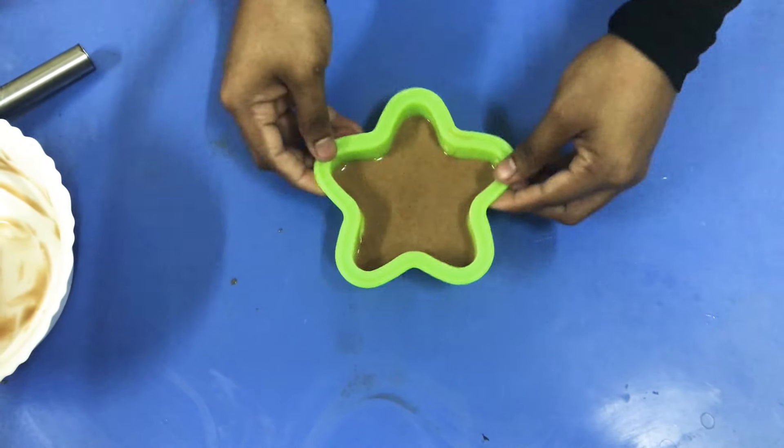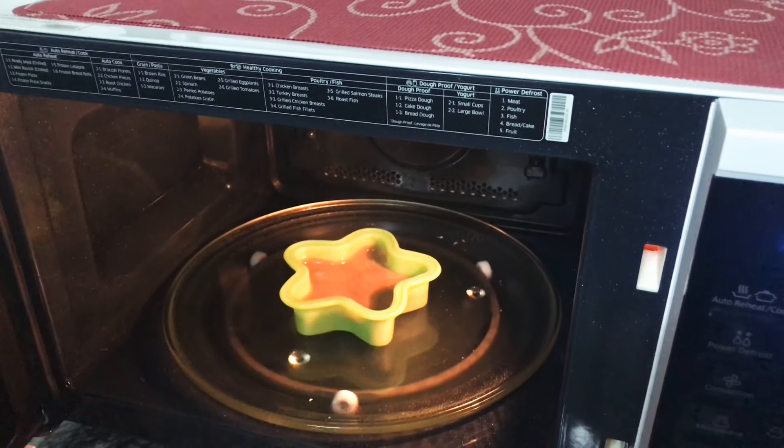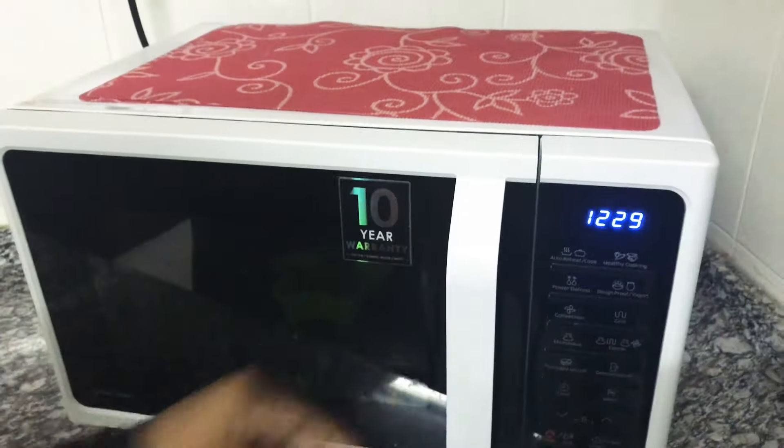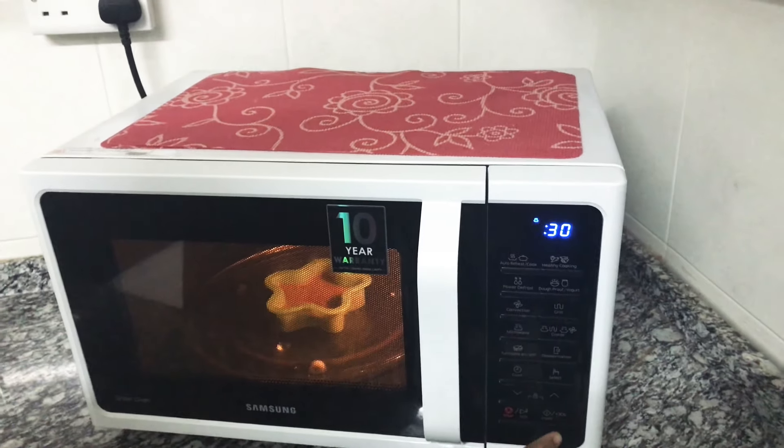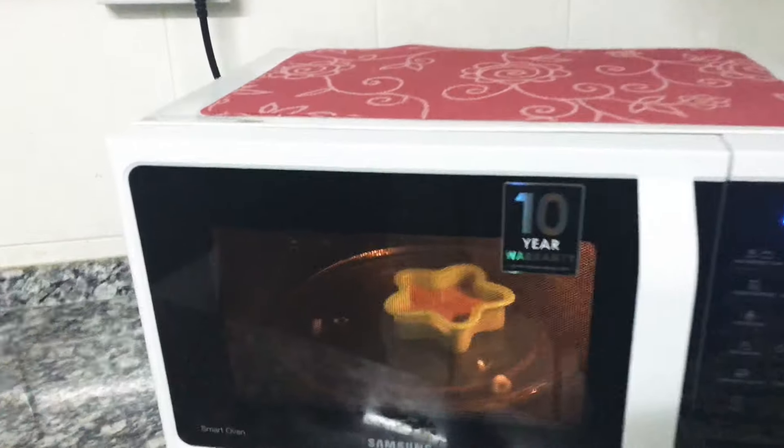It is also dry for the cake. I will put the cake in the microwave. I will put it in the microwave. It will make it 70 degrees.